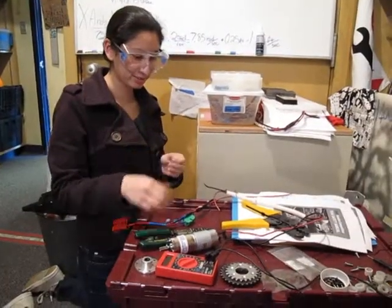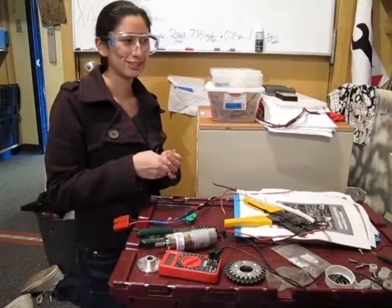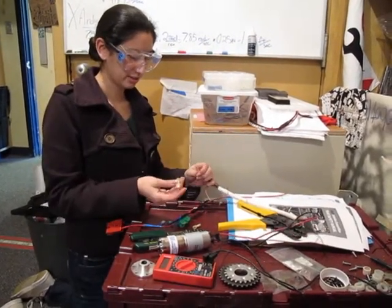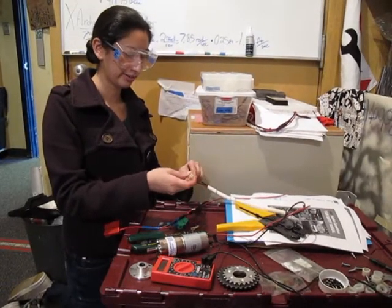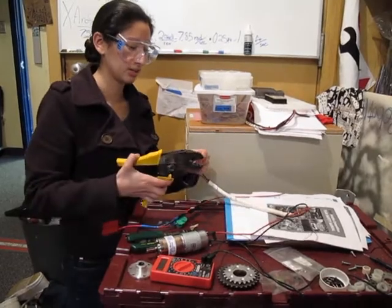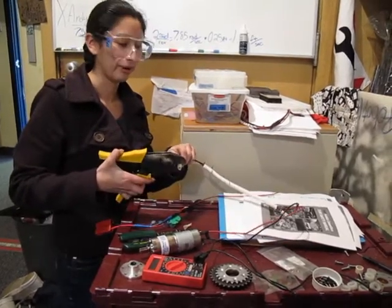Trying to make this motor run so I can test it out for the conveyor belt to see how well it'll work. I'm just trying to get a gauge of the speed and how powerful it'll be.